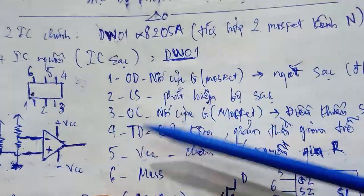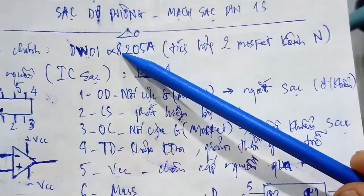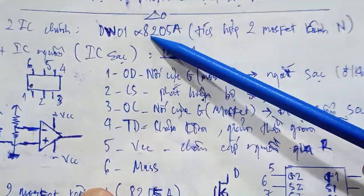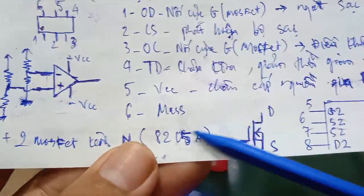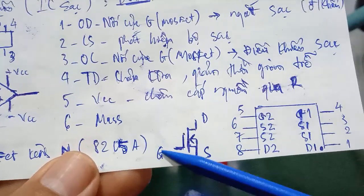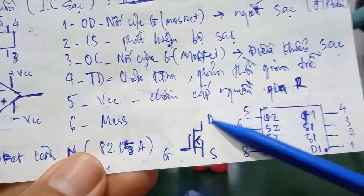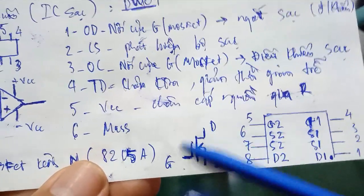This circuit uses two 8205A ICs. Each 8205A integrates two N-channel MOSFETs and is an 8-pin IC. The N-channel MOSFET has: G (Gate), S (Source), and D (Drain). You can look up more information about this on Google.